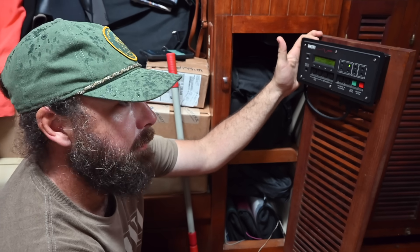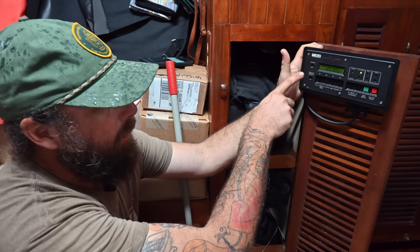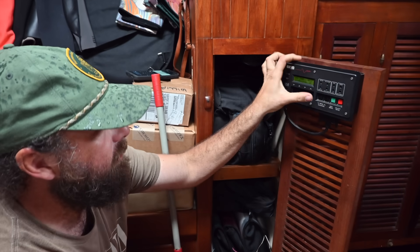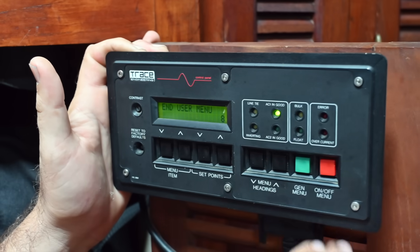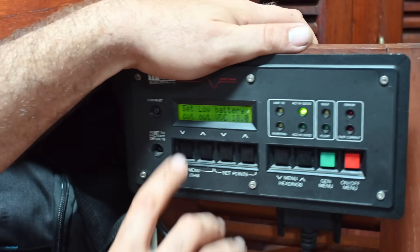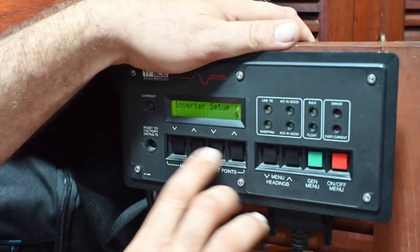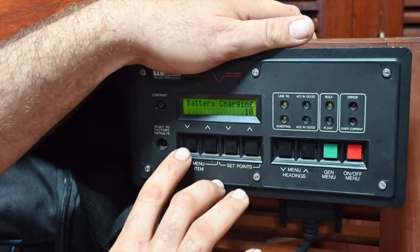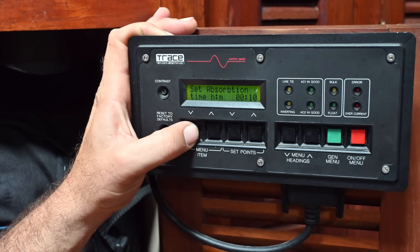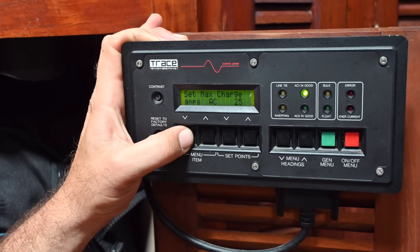So the first thing I have to do before I install the battery is set my inverter charger. I've got an old Trace Engineering one and it has a secret menu. So you go to this part, hit those two buttons, go to battery charging, hit down, and in this menu you can set all of your settings for a lithium battery.